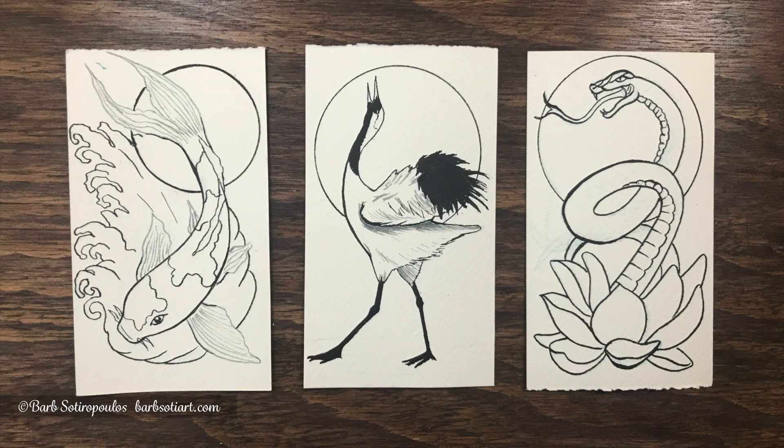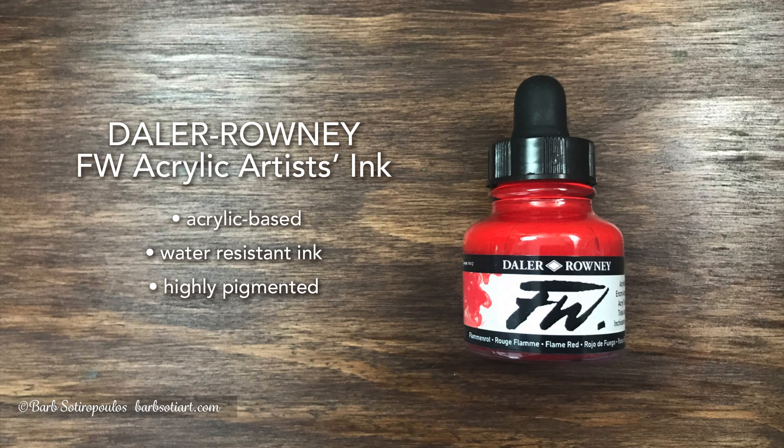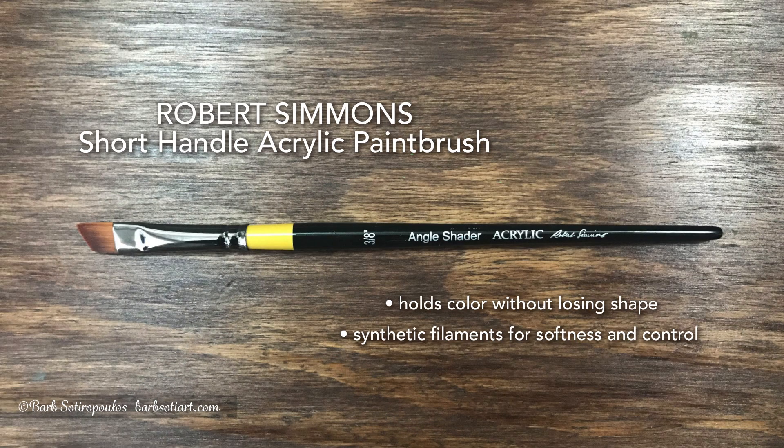Here's a look at all three illustrations that have been inked with the Tombow pen. Our next step will be applying the Daler-Rowney FW Acrylic Artist's Ink, and we'll be doing that with the Robert Simmons Short Handle Acrylic Paintbrush.